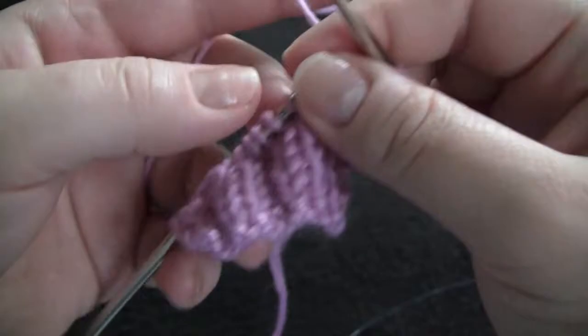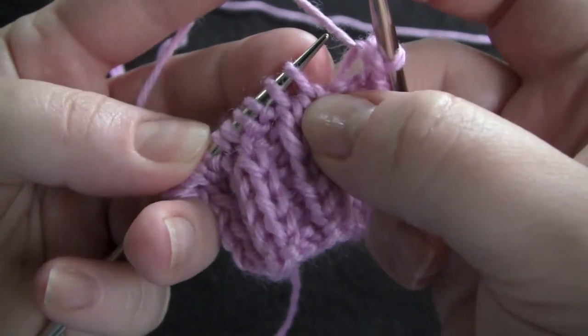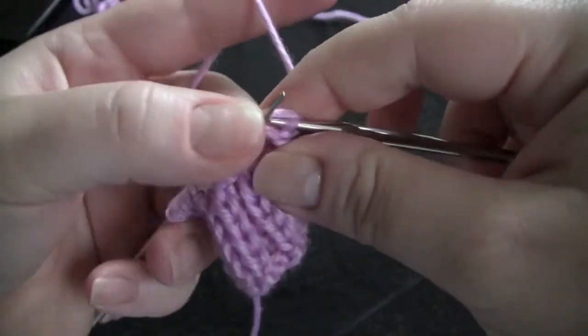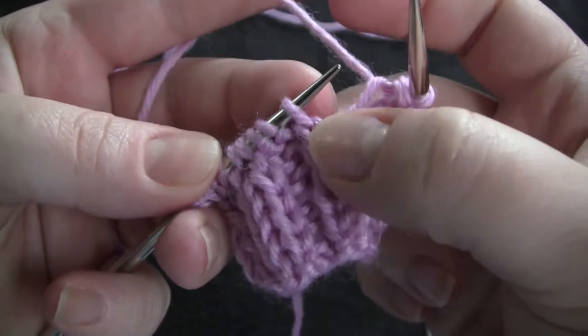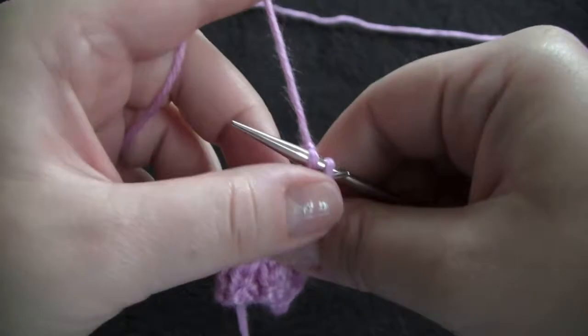And now I have a knit stitch, so I would knit that one and bind off. There's another knit stitch — knit and bind off.